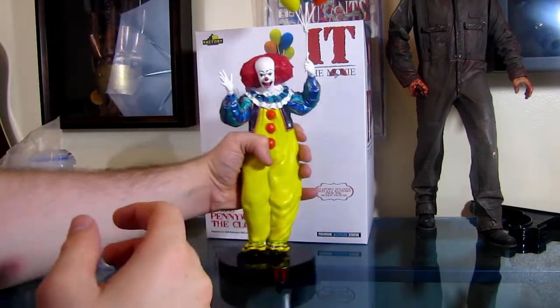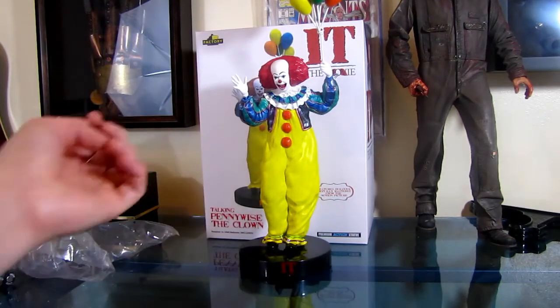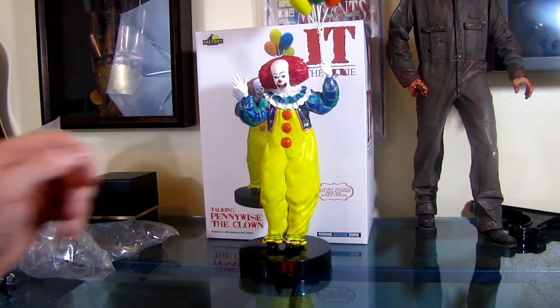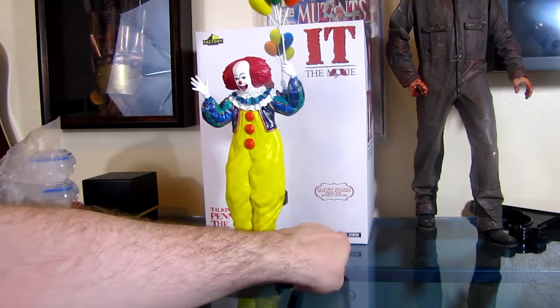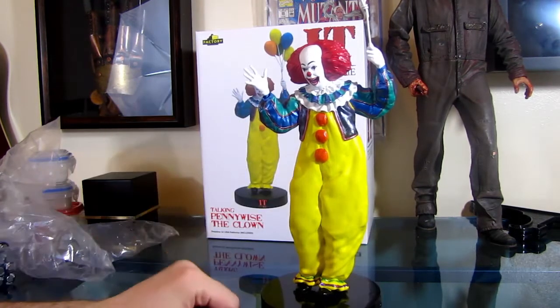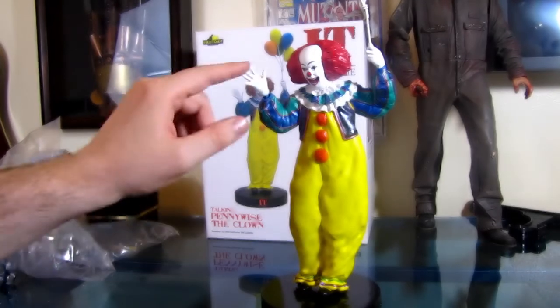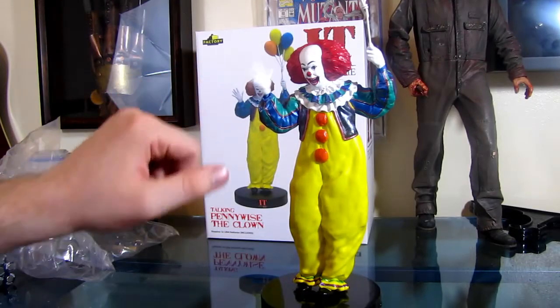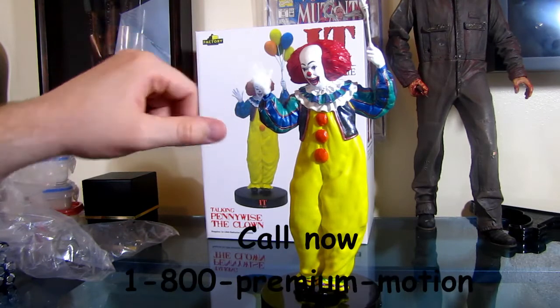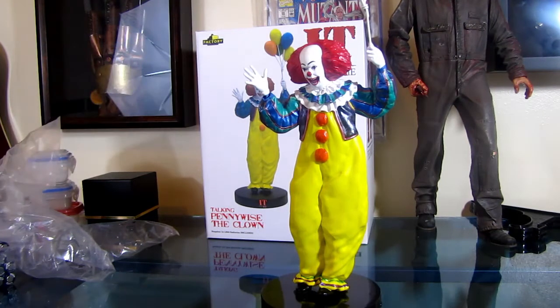I paid $180 for this figure. This is the first figure I reviewed that I did not enjoy. So — premium motion statue, it says it right there on the box. That's it. That's your premium motion right there. You get that much premium motion. If you're looking for motion, it doesn't get any better than that.